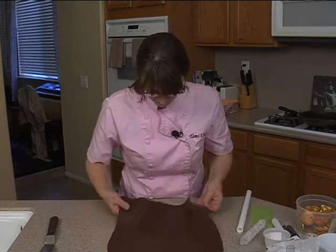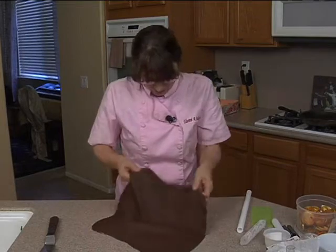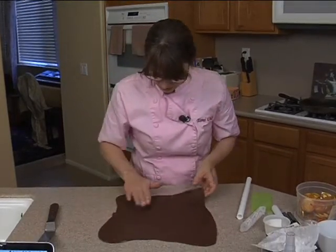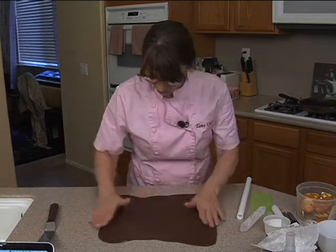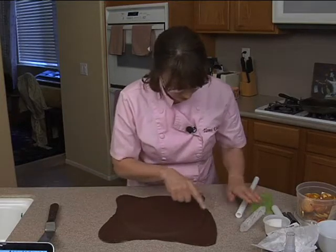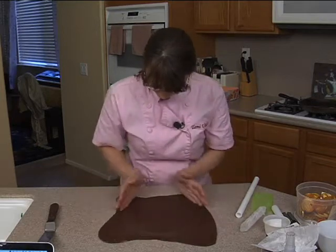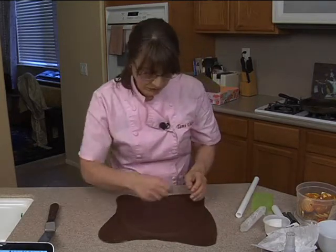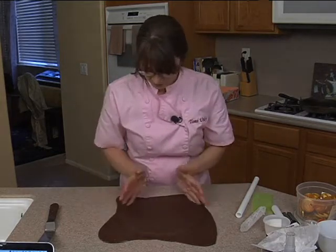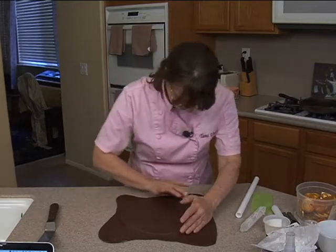Just lift it up and lay it on. When you smooth this out, be careful that you don't press too hard and erase your marks from your impression roller. If you do, it's no big deal — you can just roll over that one little spot, or you can use a toothpick to mark it. Just trying to get it around the edge here.